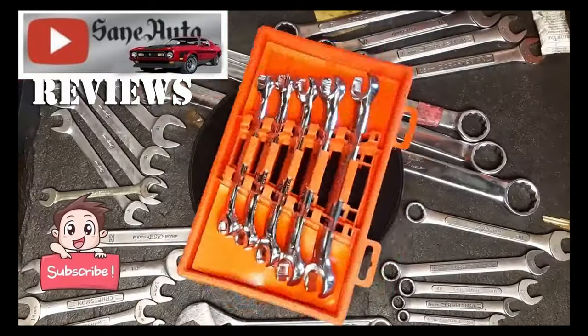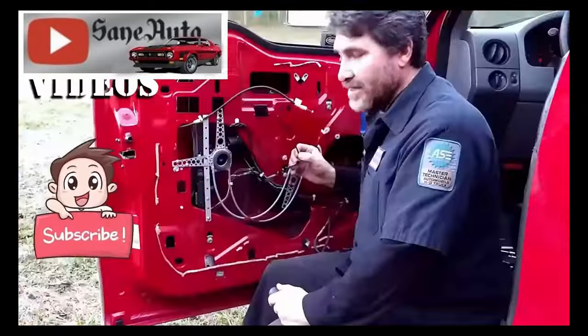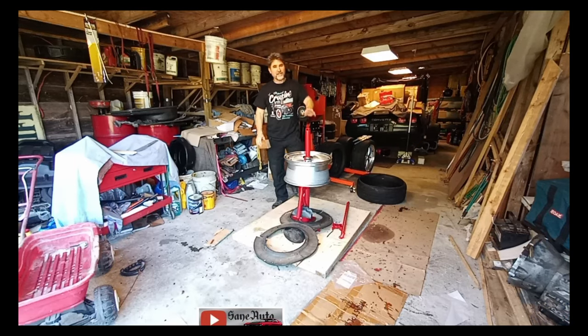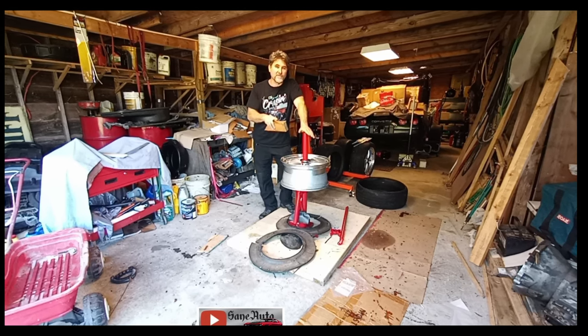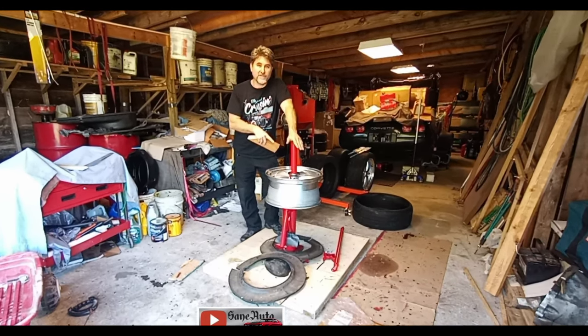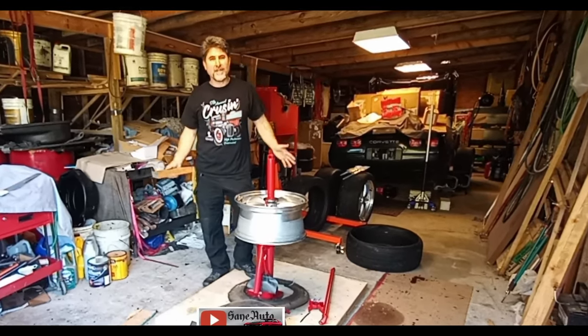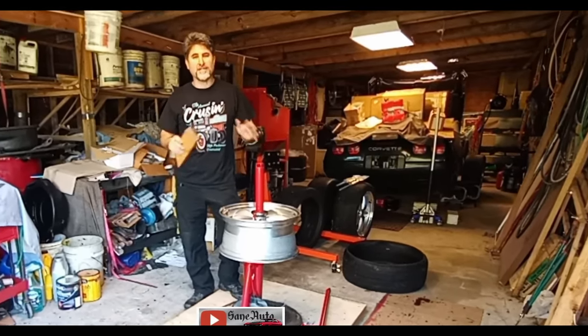Insanely cool cars — tool reviews and auto repair videos. Hello everybody, I just wanted to tell you a couple of things about the manual tire changer. I will be doing several videos on several different things about this tire changer: mods, how to use it, experiments I've done to try and find the best ways to use it.